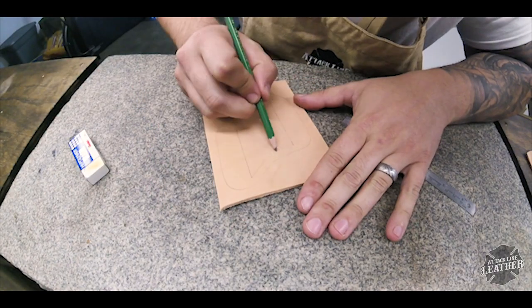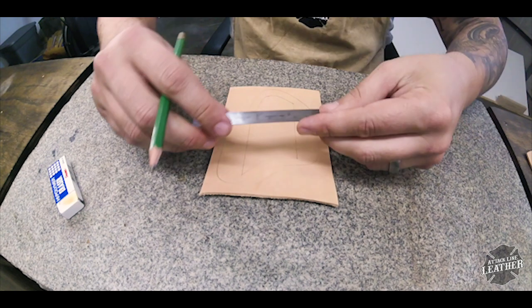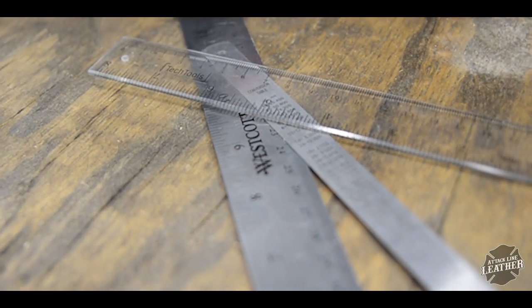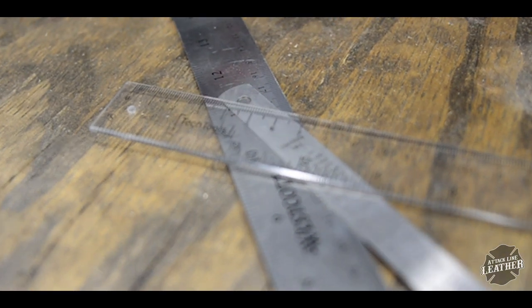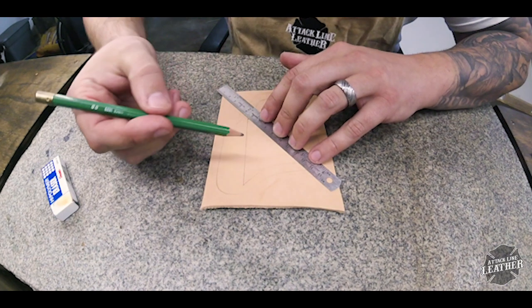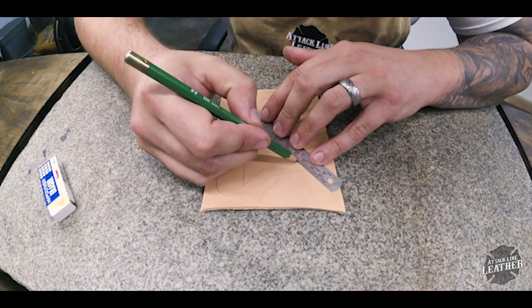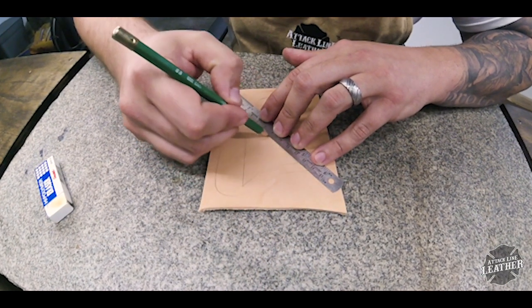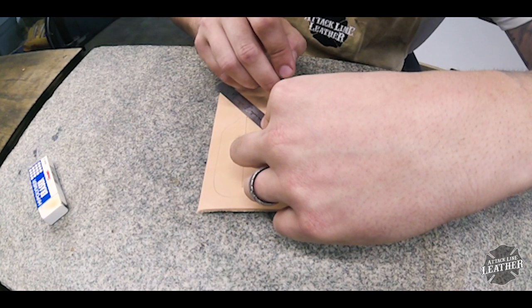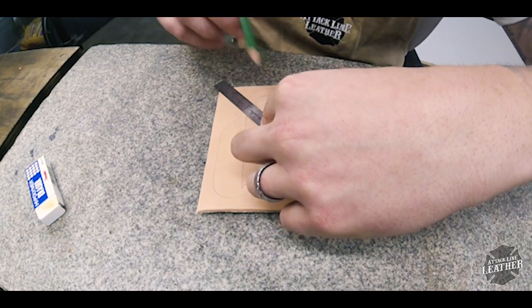I begin by laying down my lines using an 8B pencil. Depending on the project, it's really handy to have several different thicknesses of ruler. For this knife sheath I'm using a ruler that's about half an inch thick. I begin laying down my lines the same way I did in my video about cross hatches, which I'll leave a link to. The pattern I use is my personal preference but y'all can adapt it any way you'd like.